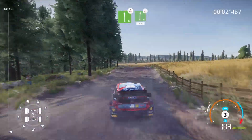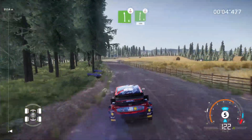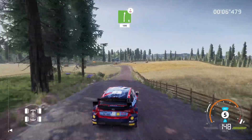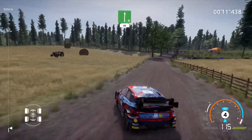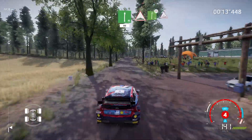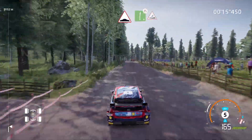50. Left 6 over crest, into right 6, short over crest, 100. Left 4 over crest, cut into flat right, 80.